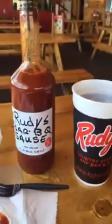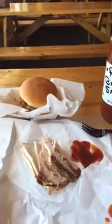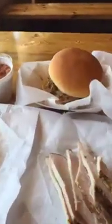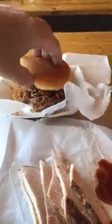Today we have a few different choices: we have some turkey sliced the way I like it, a little bit of lean brisket, some pickles, and their Rudy's beans — not baked beans but what they call their Rudy's beans. And then we have a pulled pork sandwich, which is one of my favorites.